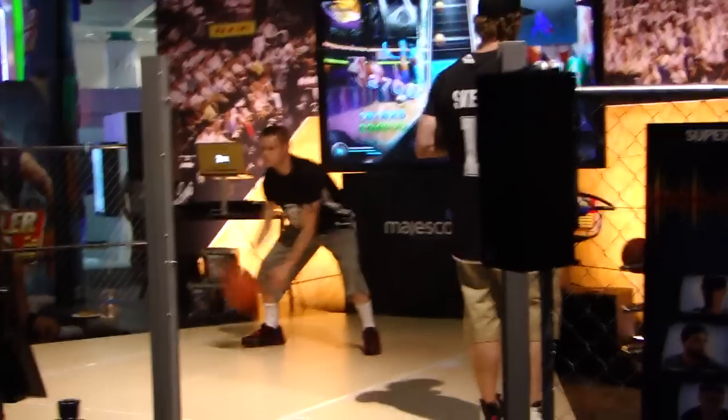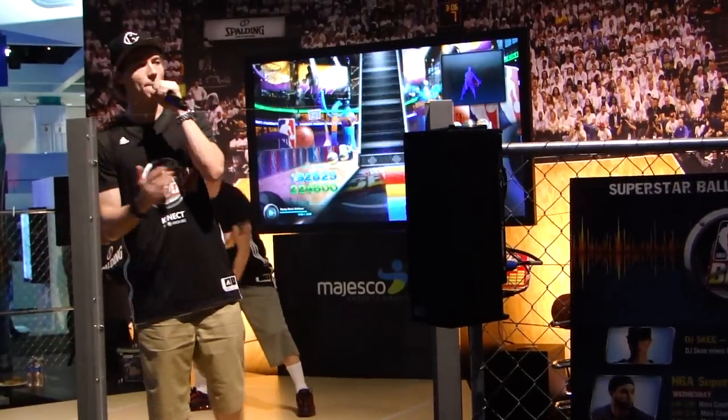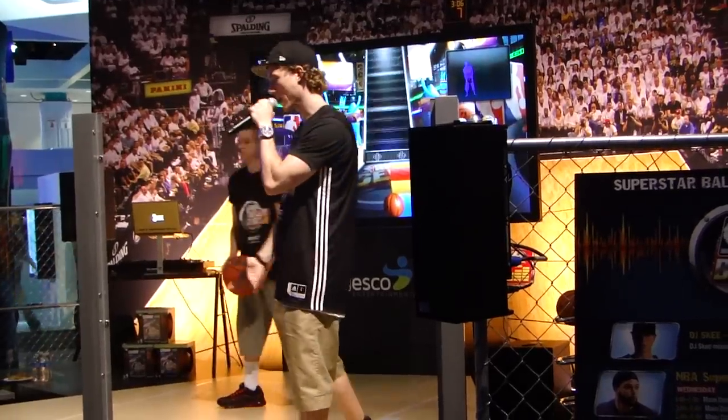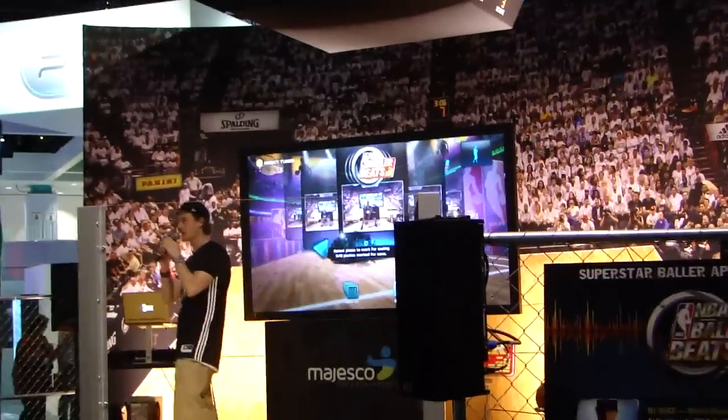What on earth? I'm sure my downstairs neighbors will love this game. Oops! Destroy your hardwood floor. How do you bounce a ball on the carpet? It's impossible.